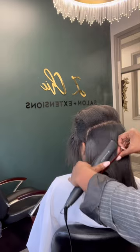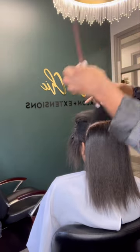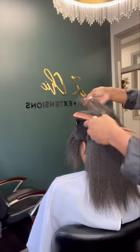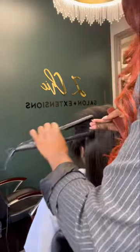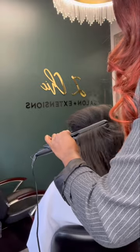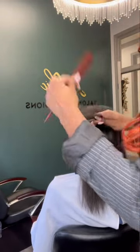And because she's transitioning, I'm only going to press out the first part of her hair, because of course the hair needs to be straight in order for our microlinks beads to slide on seamlessly. We're using about 375 to 400 degrees heat with a ceramic iron.